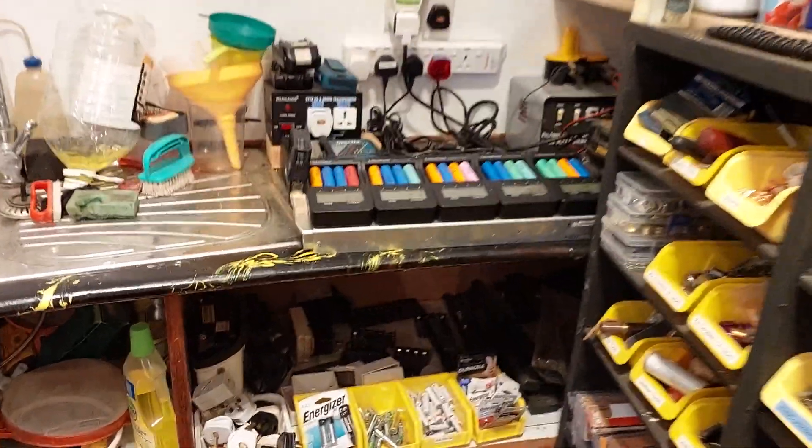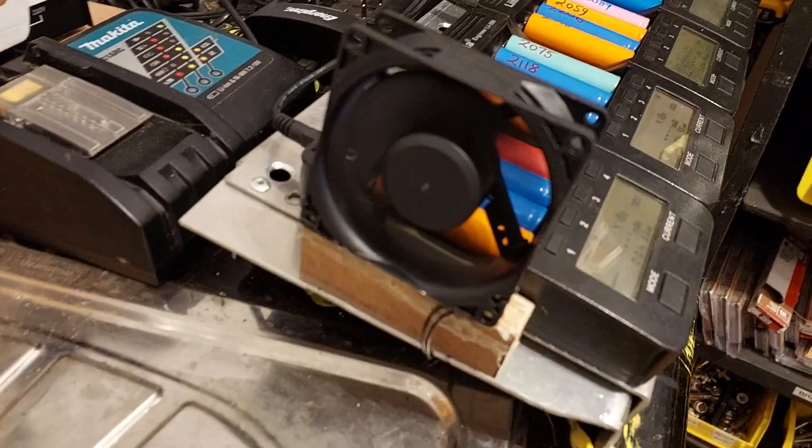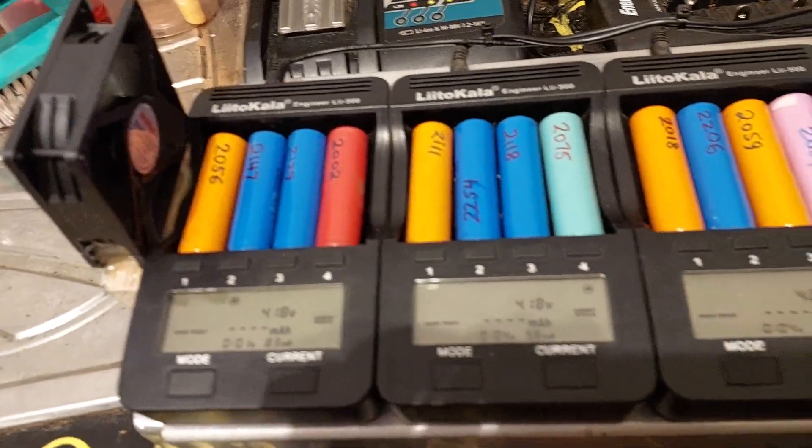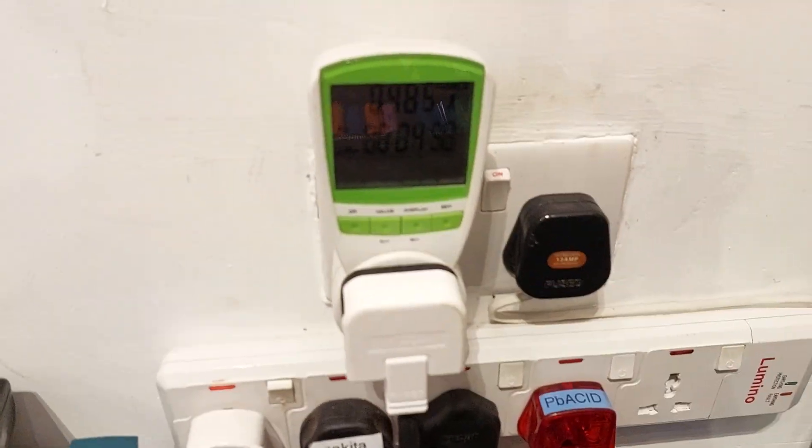Everything is set up at my charging station. I've installed this fan, and it is connected to mains power. We're running from mains here.